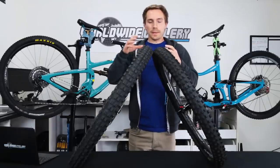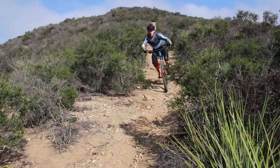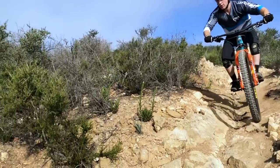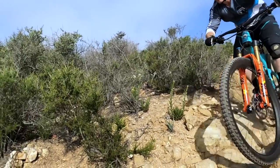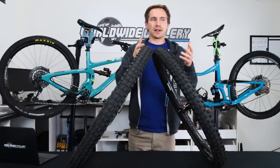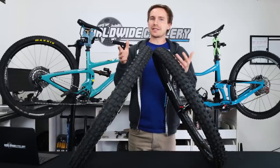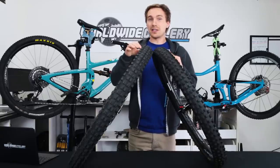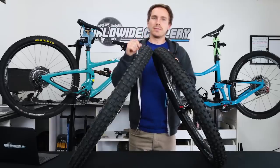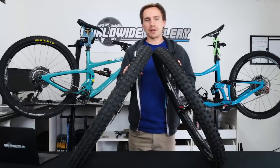When it gets really hard pack and loose over hard, that's where the DHF really excels. So if it's wetter conditions, Magic Mary for sure. If it's drier conditions, DHF for sure. If you're riding both — say you're traveling all around or you want a versatile tire and sometimes it's springtime so sometimes it's dry and sometimes it's wet — versatility the DHF takes the cake. It still works good in the wet, not as good as the Magic Mary, but it works way better than the Magic Mary in the dry. But if you're riding that loose soft soil, the Magic Mary is pretty king there.